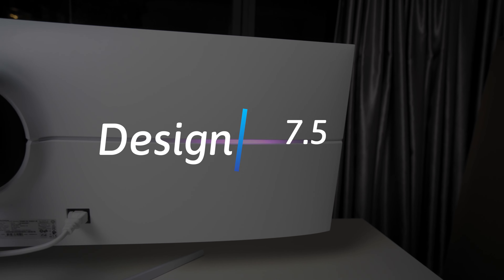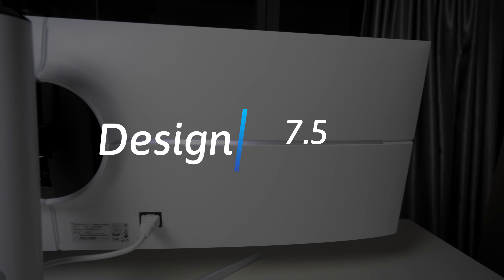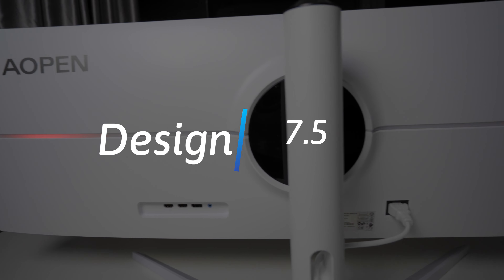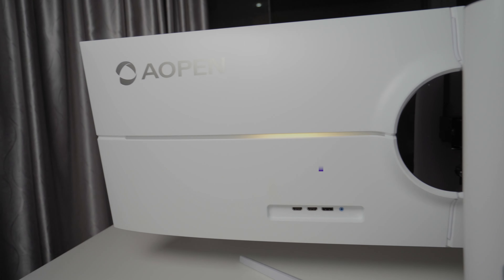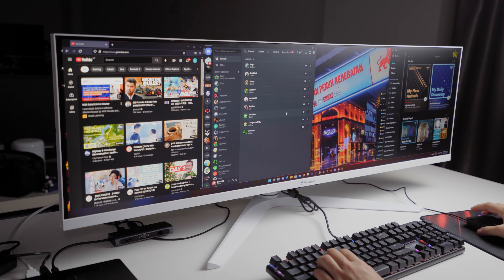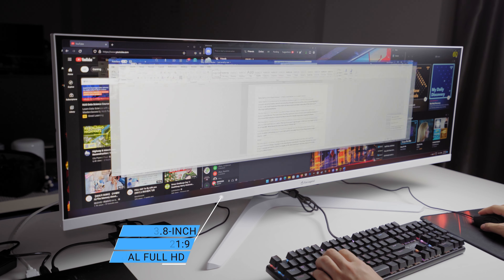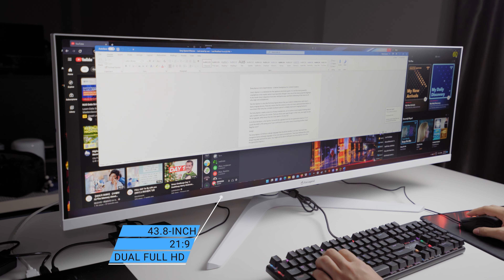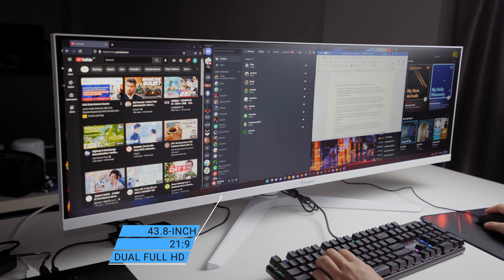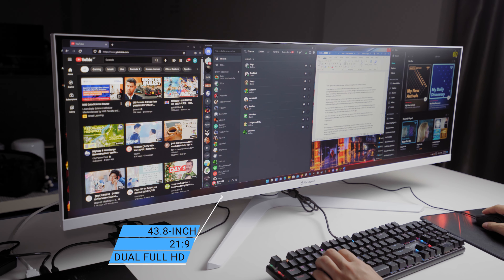First of all, it is pretty big — pretty much the standard for a lot of the ultra-wide displays out there. Unlike a lot of ultra-wide displays though, this one is flat and ultra-wide. This is also a 21:9 aspect ratio monitor, which is a bit unusual. While it looks big on its own, once you plug it into your gaming laptop or gaming rig, it doesn't look that big anymore.